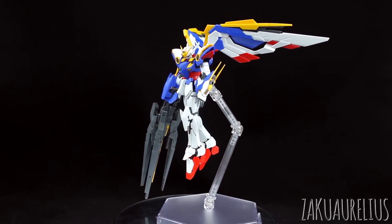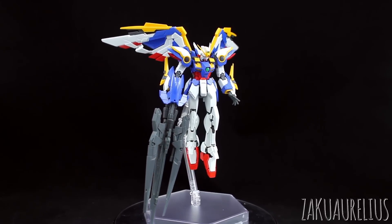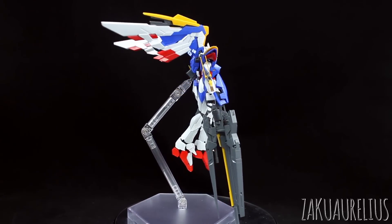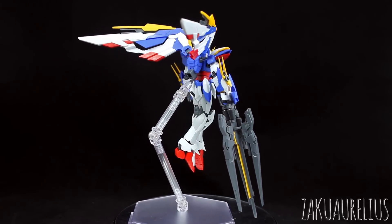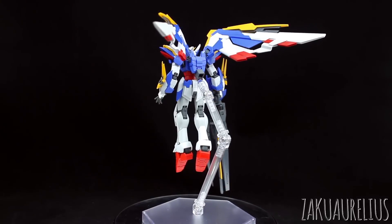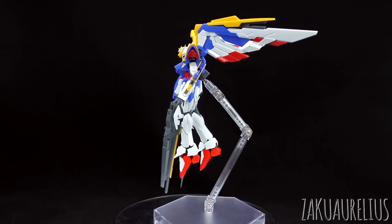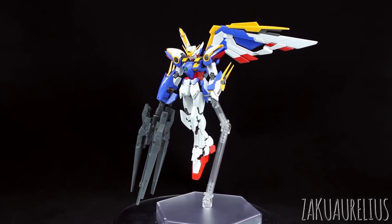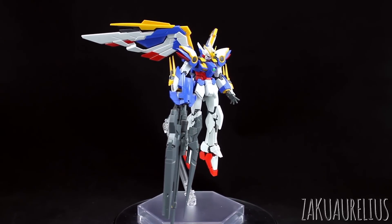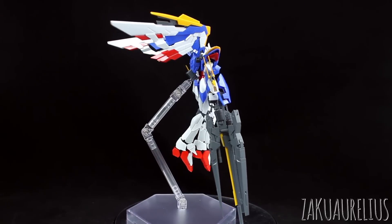That's pretty much going to do it for the review of this set. Just a reminder: if you have two of this set, you can make a rifle that has six of those parts on it instead of just three. That won't work on the Wing EW adapter piece since it only allows for three, but for the regular Wing Zero EW beam rifle you can make one with six parts going all the way around — or even just the Dresorg rifle by itself with six barrels if you have two sets.